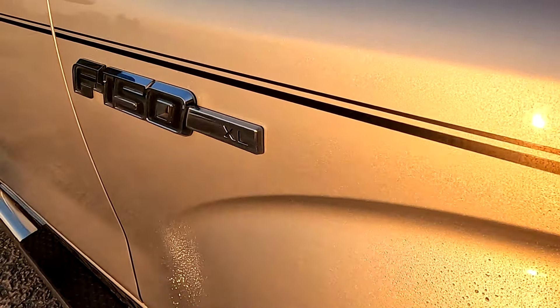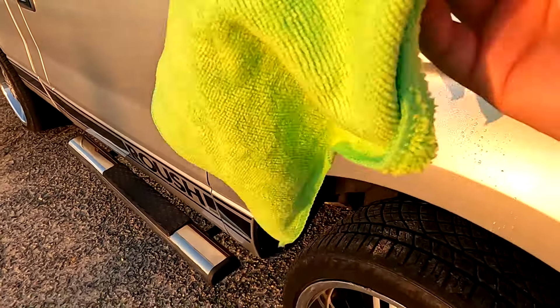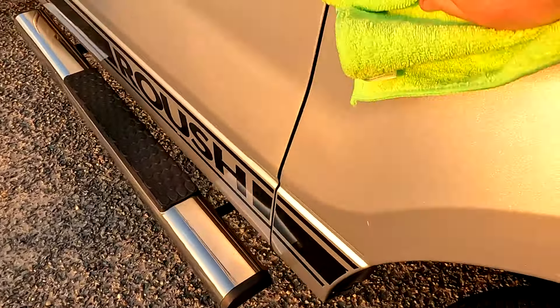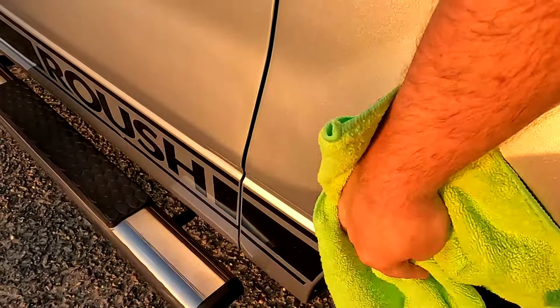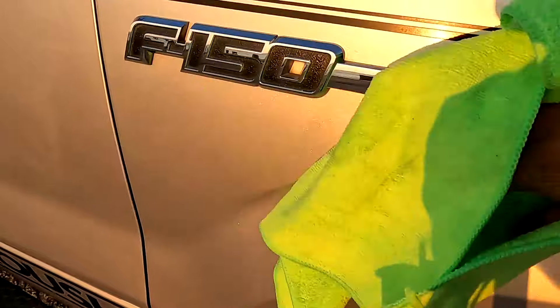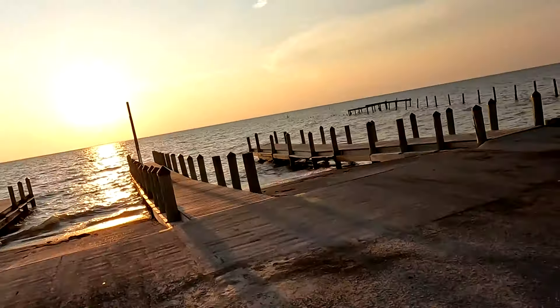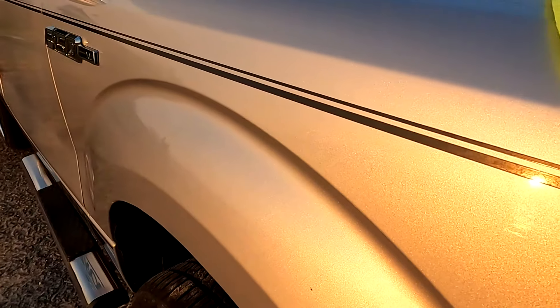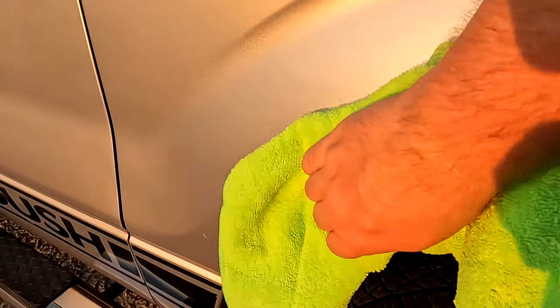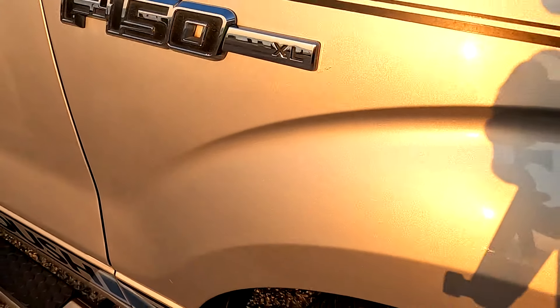I'm going to do two pumps as stated — that's it, I'm not going to use any more. I have a brand new microfiber towel and I'm going to go over it like so. It does not smear. It actually looks good. Applying it in direct sunlight and it performs. I'm going to try to let you see this shine on this paint — looks pretty good.